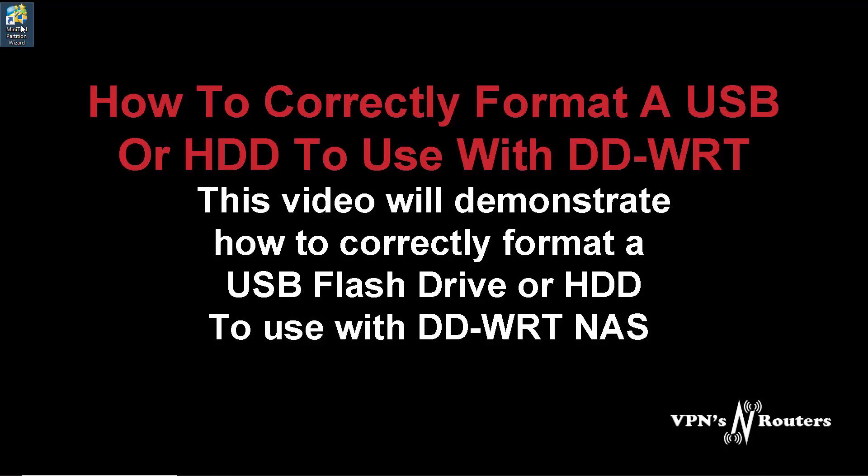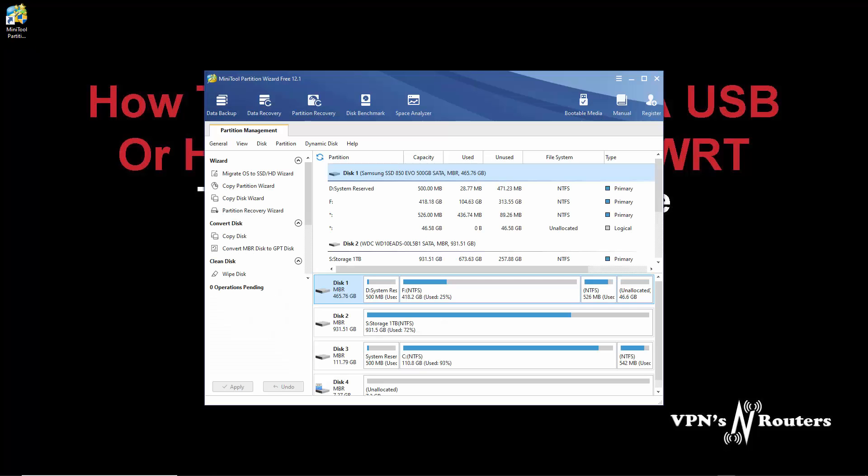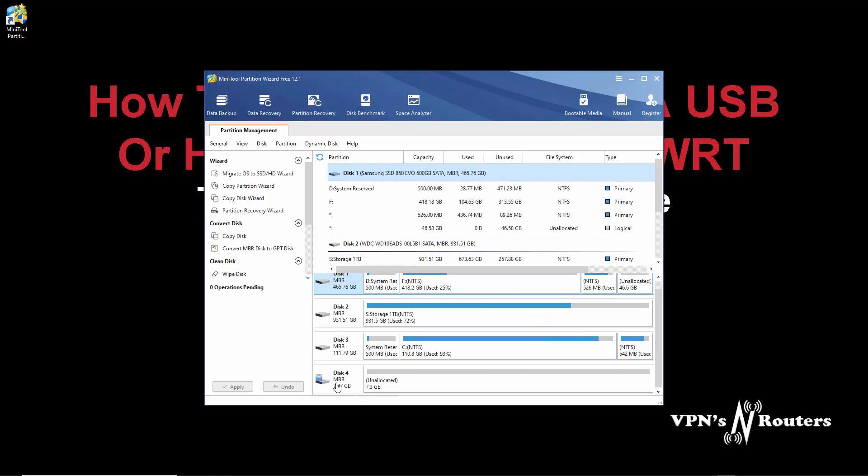We're going to open it and run it as administrator. It's going to pick up my drives. Down at the bottom, as you can see, it's an MBR partition at the moment. It's unallocated space - it's only an 8GB flash drive.